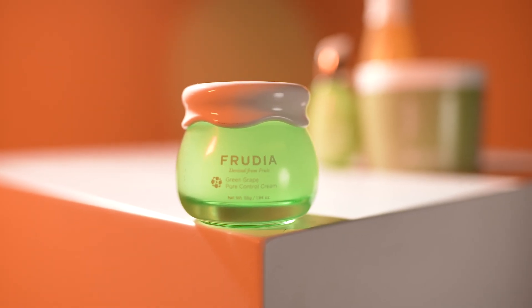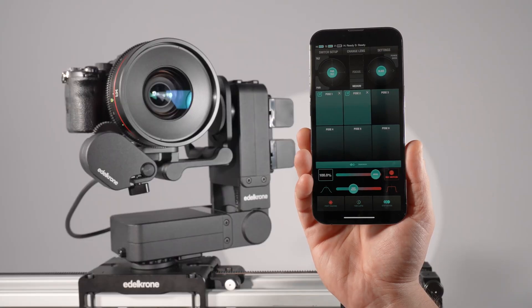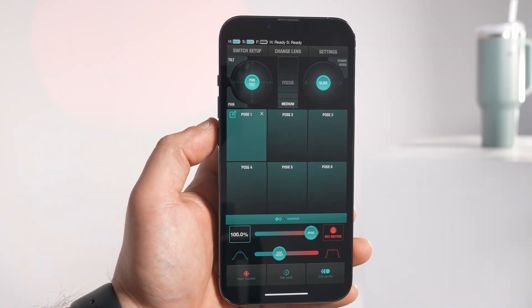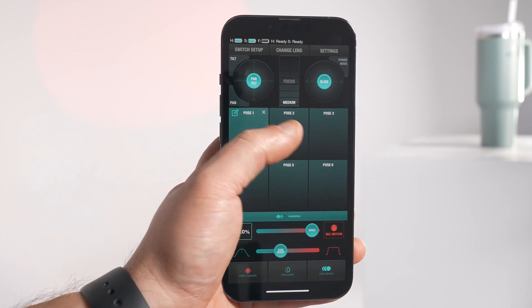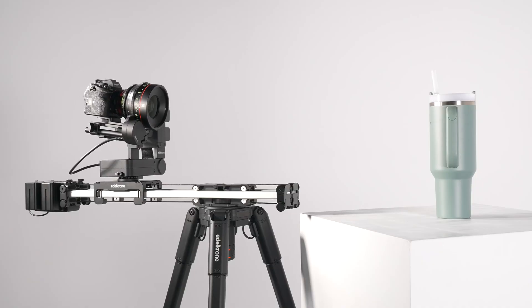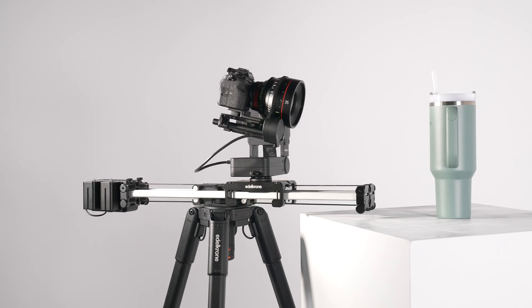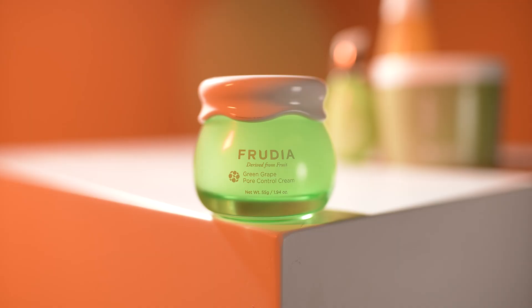If you want to simply pull focus from point A to B, you can use the key pose mode. This mode lets you save a specific focus position to a key pose, along with the positions of all other axes in the system. Once recorded, you can move the entire system, including the focus, seamlessly from one saved key pose to another. When Head Plus is fixed to a stationary point, using key pose mode for focus control delivers excellent results.